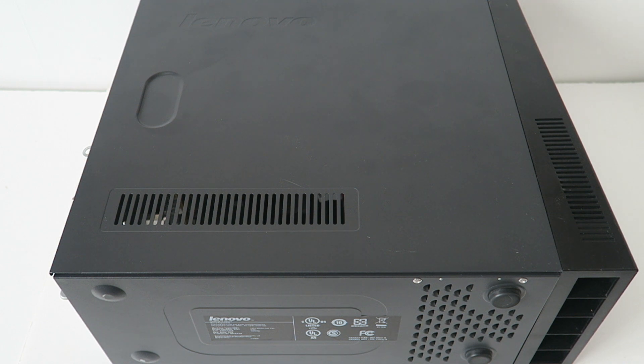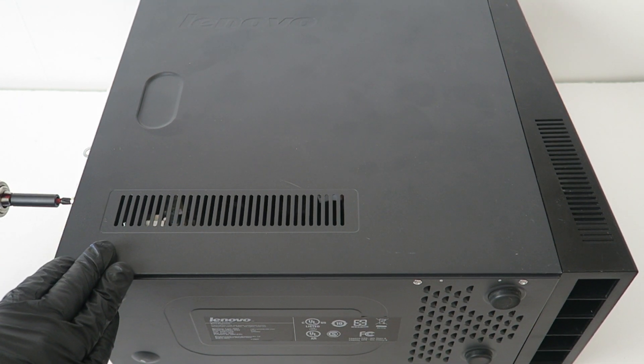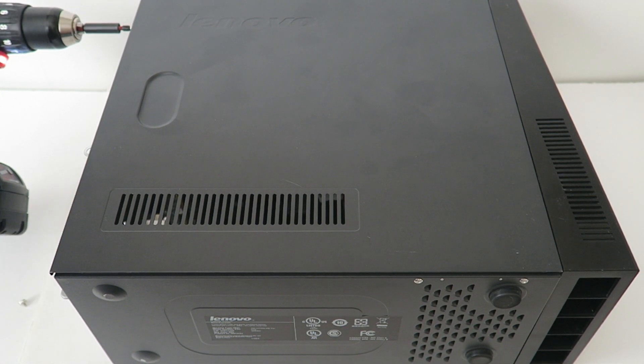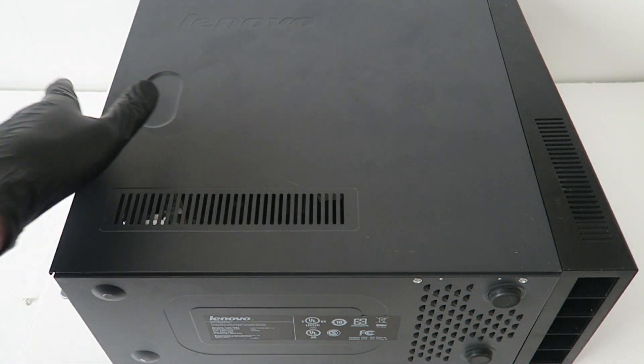So first I'm going to remove the side cover panel. I'm just going to use a drill instead. You're going to slide it to the left.